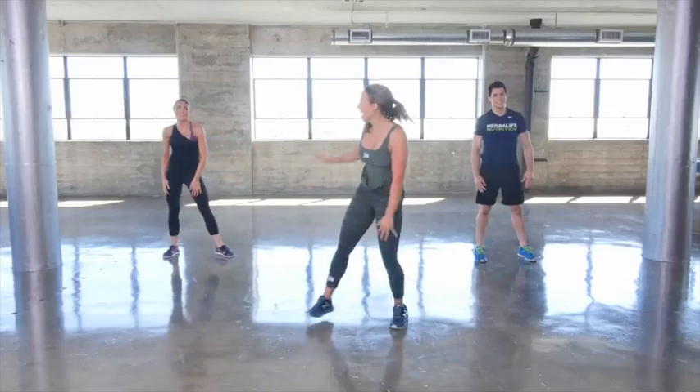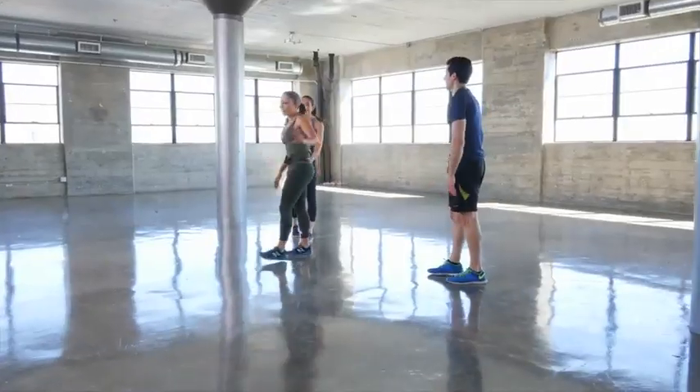Great job! Way to rock this workout. There you have it — intermediate cardio, five minutes. We're out of breath, and you should be out of breath too. Repeat it if you want to, or you could move up. Great job — bye bye!